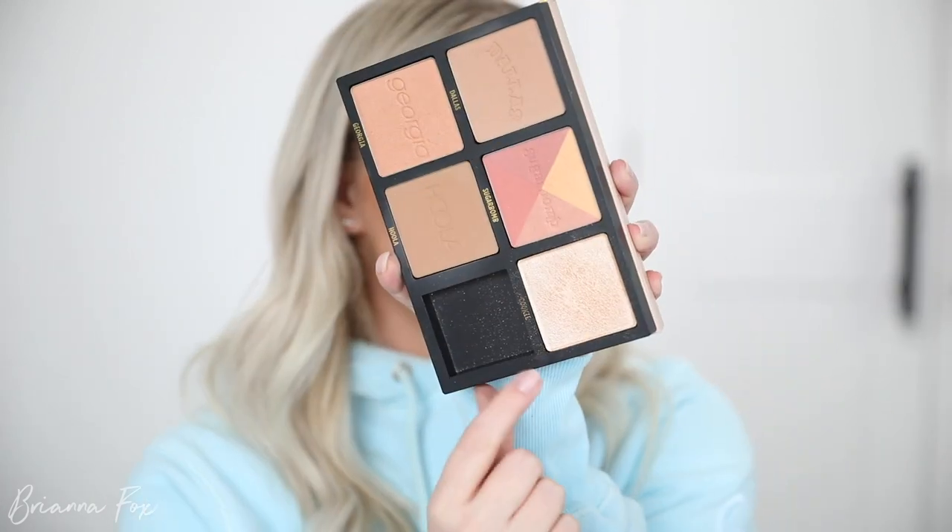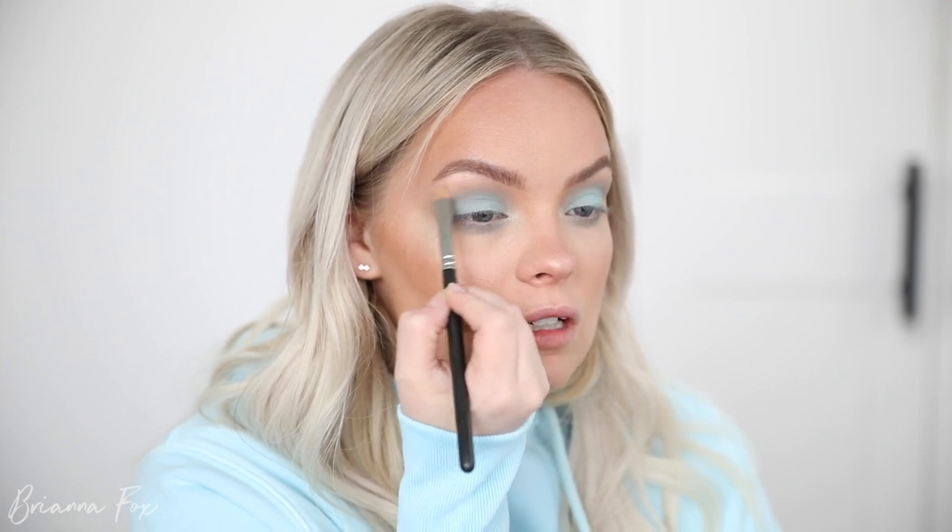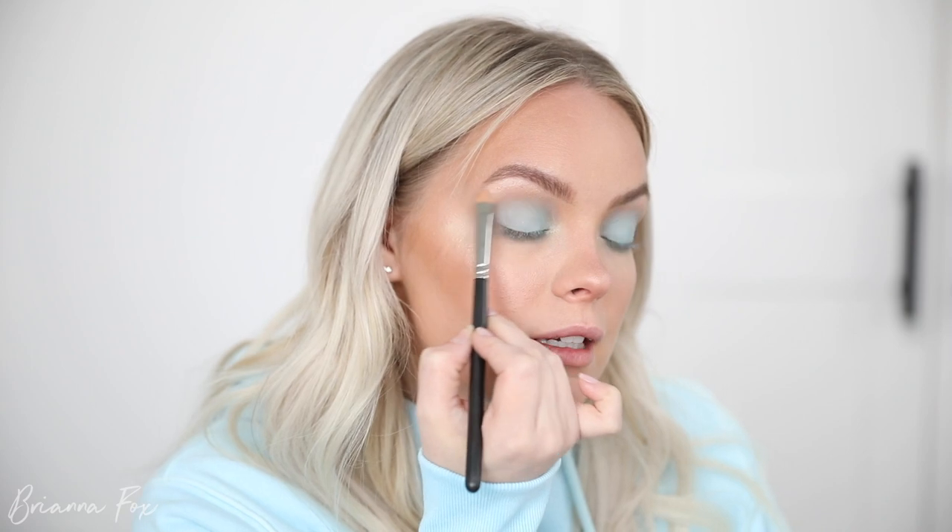I'm going to go back into that Cookie highlighter and highlight my brow bone and the inner corners of my eyes. Since the whole eye is matte I'm just going to add this super highlighted color up on the brow bone — it's the same one that's in the inner corner. It's a little 90s but I'm into it. I'm actually very happy with how that turned out, especially considering I had to completely change the route of what we were doing.